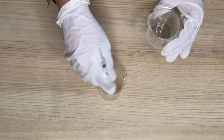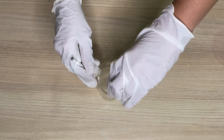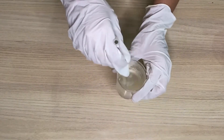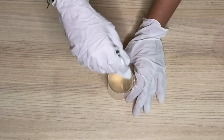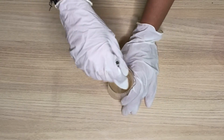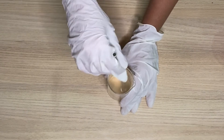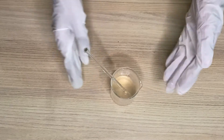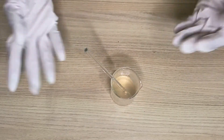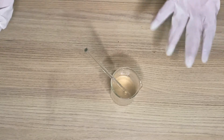Don't worry about the bubbles — they will settle down, maximum in a day. You can leave this for some time before pouring it into the container. Here I have used water, but instead of water you can use a hydrosol, which will give a good smell to the serum. Since I have used only water, it doesn't have much of a smell — just something like vitamin C.